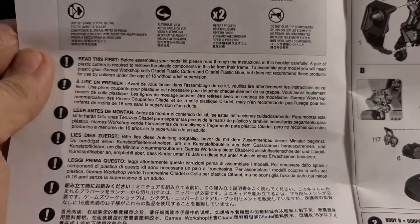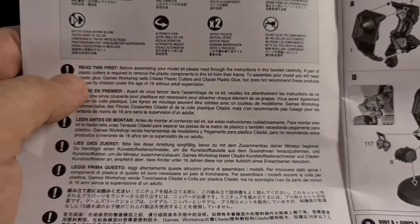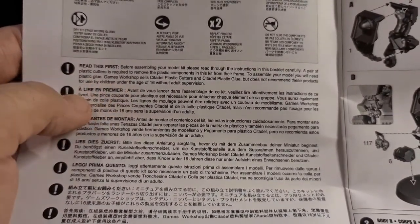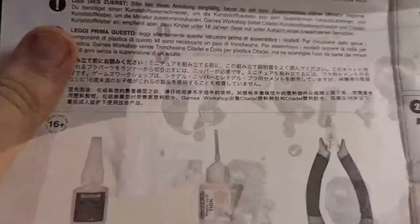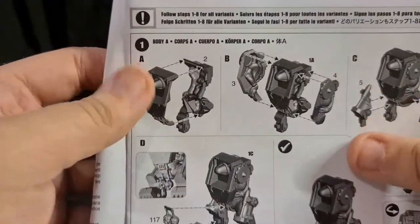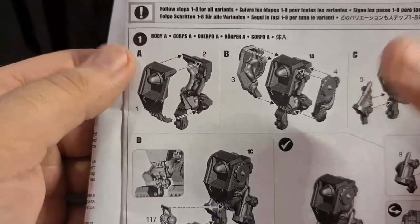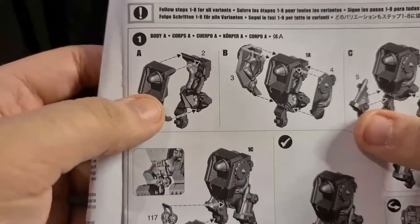They always want us to read the intro section: before assembling your model kit, read through this. You'll need a pair of plastic cutters to remove the pieces from the frame. To assemble your model you'll need plastic glue, and they recommend Citadel brand. They also don't tell you you'll need a mold line remover or a hobby knife to clean up the parts. Anyway, you choose what you want to build — they all build fairly similarly besides the weapon loadouts.